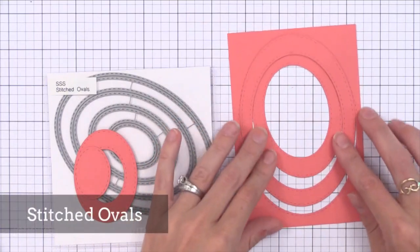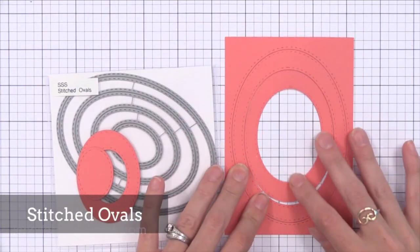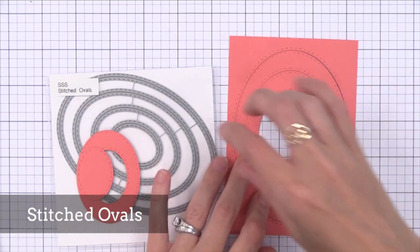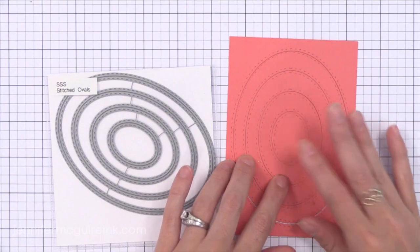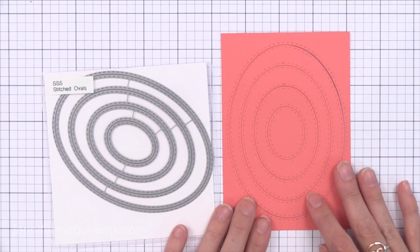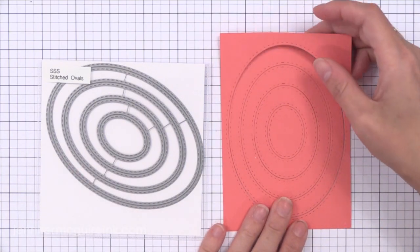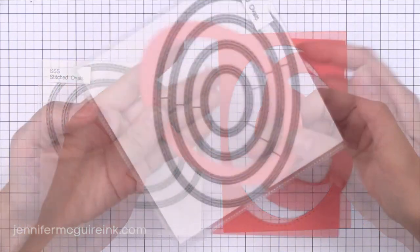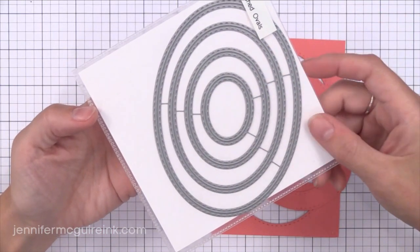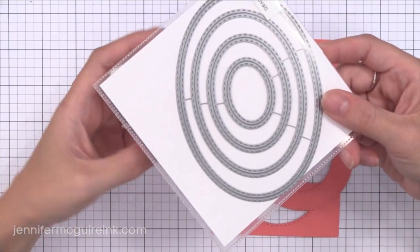I heard Heidi over at Simon Says Stamp mention that the Stitched Ovals were created because many people asked for them. You can see I left them all connected and die cut them all at once so I ended up with a lot of stitched frames. But you can of course cut all of these out so that you can have one individual oval die cut at once. There is faux stitching on both sides of the cut line for this. Ovals are always fun — it's something I always forget to reach for, so I'll definitely be using these. They fit nicely on the front of a note card.